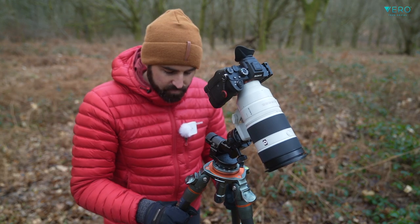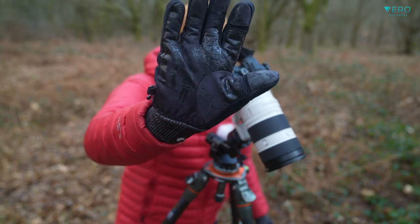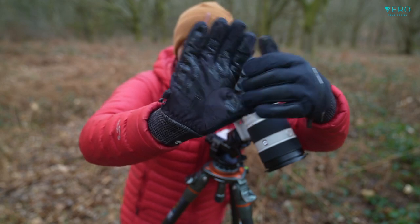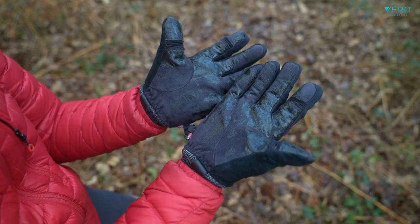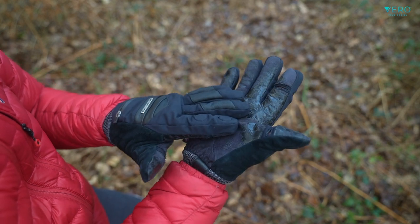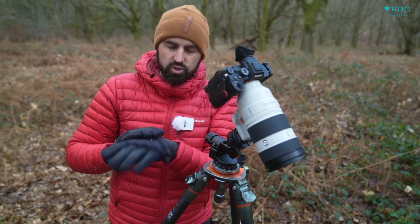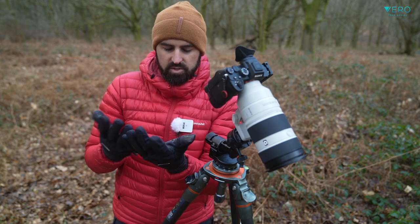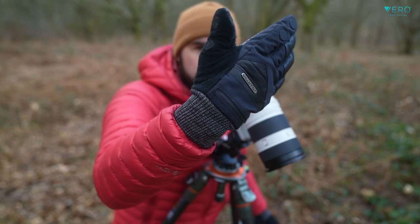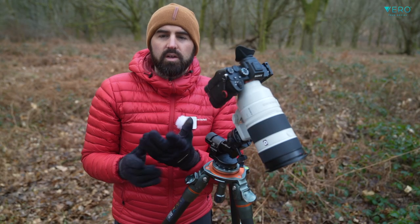Talking of grip — gripping your tripod, gripping your cameras — there's a lovely grip on the bottom of these. It's very sticky, and previous experience shows me that it's very durable and will stand the test of time. There's almost like a suede feel to the rest of the palm and the back of the thumb — a suede sort of finish, which is really nice. Very high quality, very well made.